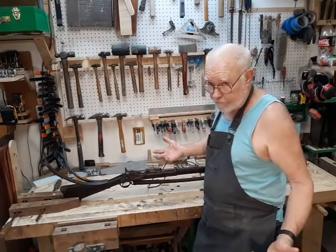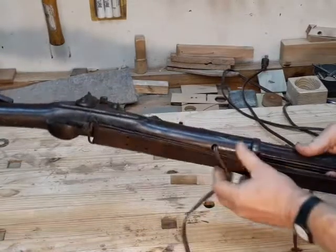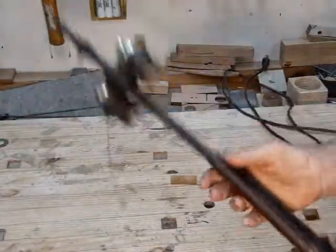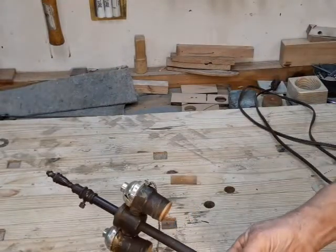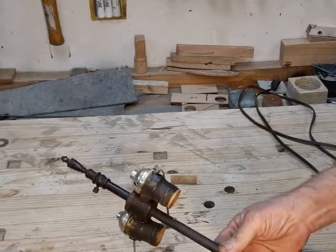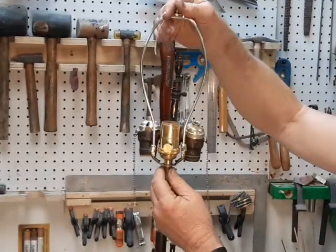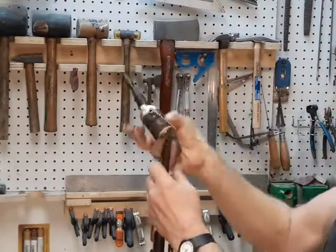Somewhere along the line, somebody had the idea of turning this gun into a floor lamp. To do that, they drilled a hole through the stock and into the barrel so they could put this double cluster fixture up at the top. Whatever this gun may have been worth before it had a hole in it, I can't say, but I'm certainly sure it was worth more than it is now. The customer wants just a single light treatment on it, so all this up on top has to go.